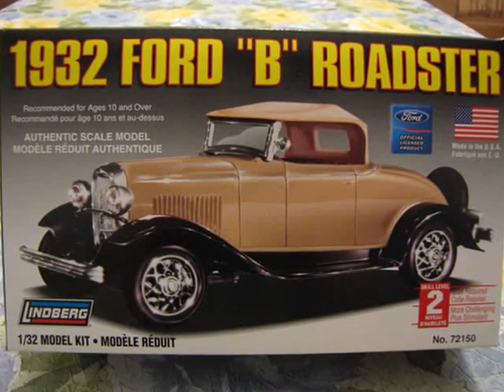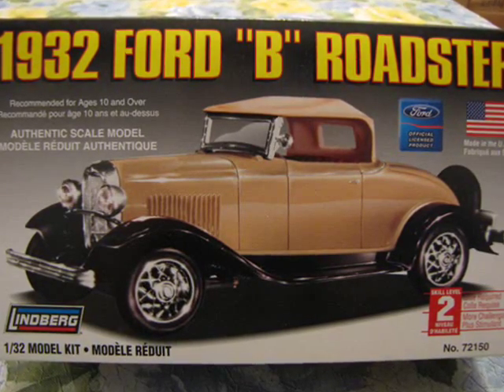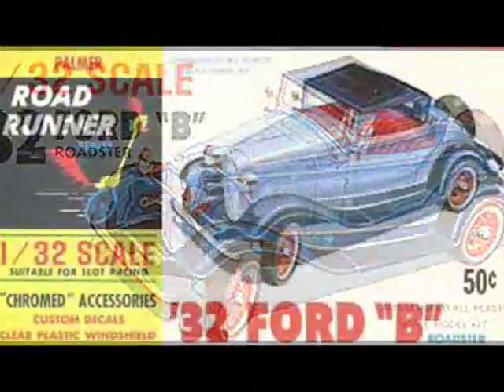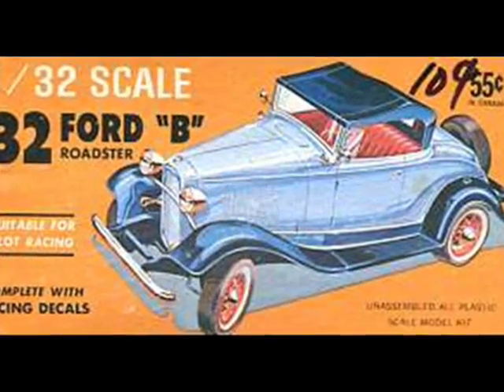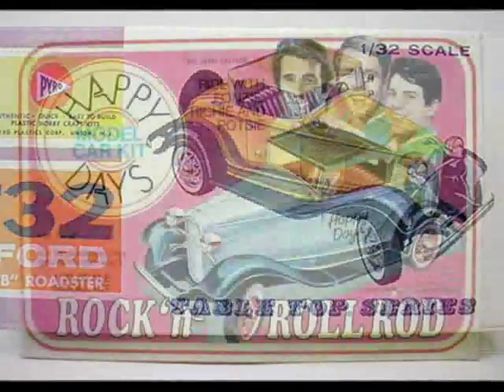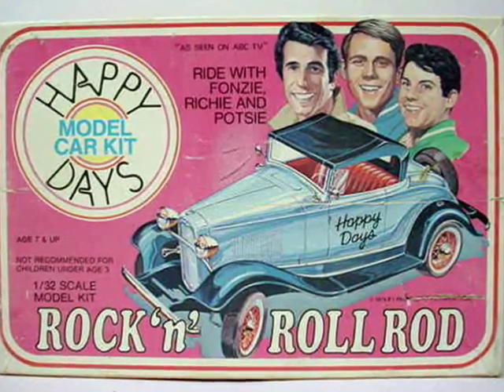There are a few things in this kit that will provide a challenge to builders. This is not intentional on Lindbergh's behalf, but is reflective of the kit's history. Originally this kit was produced by Palmer in 1960, and throughout the years it has been re-released in many forms and by many manufacturers, including Pyro and Lindbergh. I especially like the Happy Days version — Ayyyyyyyy!